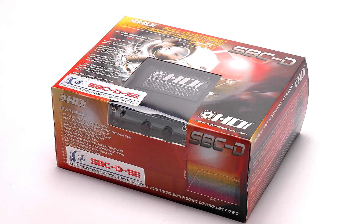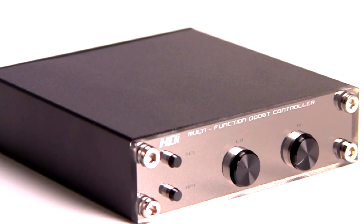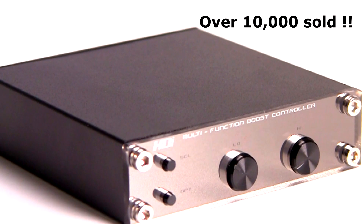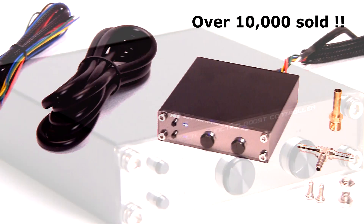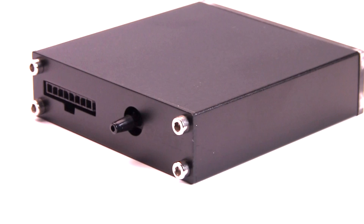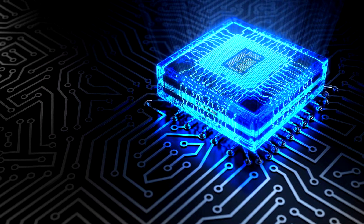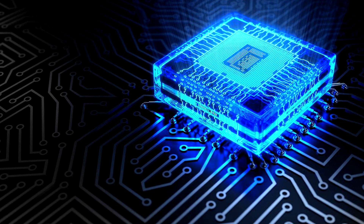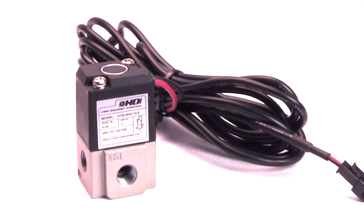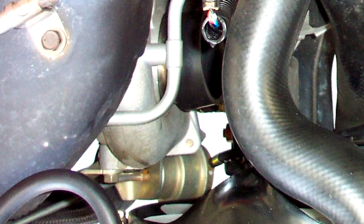New Product Updates Announcement for the Electronic Boost Controller HDI-SBCD SE. With over 10,000 units sold worldwide, the new updates include a 65 PSI boost sensor to closely monitor the manifold pressure, precisely controlled by a microprocessor to drive the high-quality HDI-100 PSI boost solenoid in order to control the actuator or waste gates.